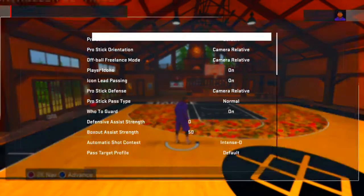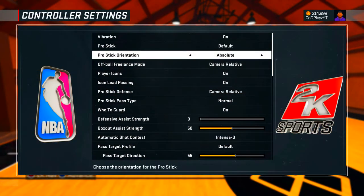Before you think about doing the move, the first thing you need to do is go to your controller settings. Go to the menu, then your controller settings, and copy my settings. Make sure the pro stick is set to default and the pro stick orientation is set to absolute. The reason you need these settings is because 2K will automatically switch your controls depending on which side of the court you're on, and you don't want that - you want your controls to be the same anywhere on the court.